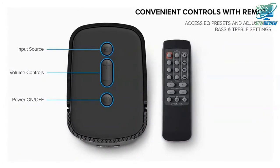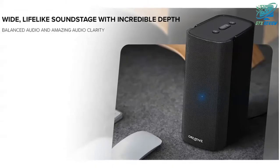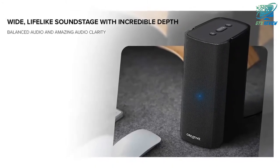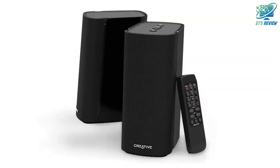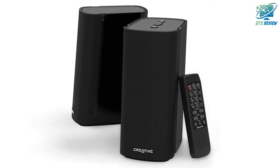Deep tones without the need for a subwoofer, powered by a 40W RMS digital amplifier. Furnished with 2.75-inch full-range drivers with a built-in digital amplifier that fires up to 40W RMS and peak power of up to 80W. Enjoy detailed vocals and catch details you have been missing before.